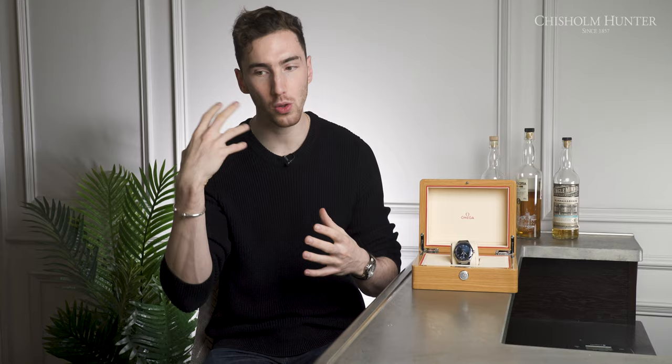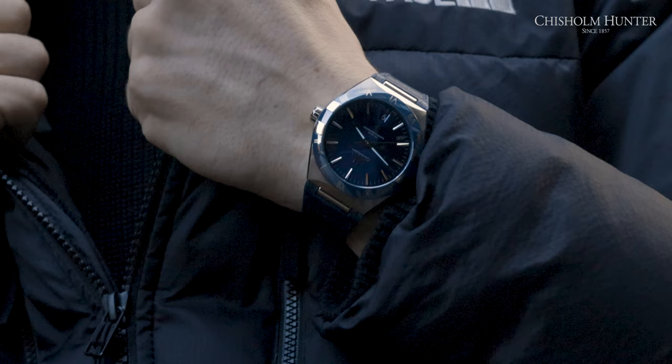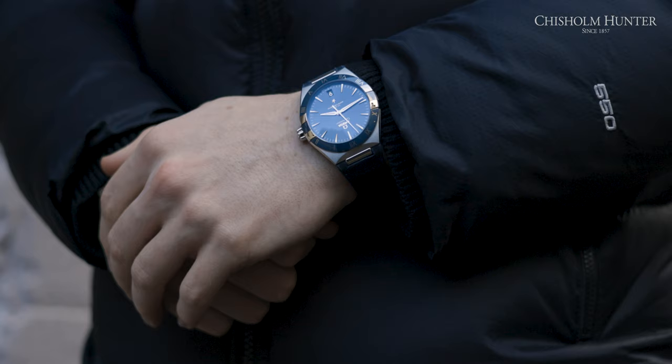Now we've got a good understanding of this Omega as a whole and we've covered a lot of the specs. Should you buy it? Taking a step back and looking at this objectively: when I went into the Chisholm Hunter store to get my Omega Seamaster Diver, I was focused on a sports watch and I kind of dismissed the new gents range of Constellations. But then, when I got the Seamaster Diver, I began looking more at dressier watches, and this is the one I kept coming back to.